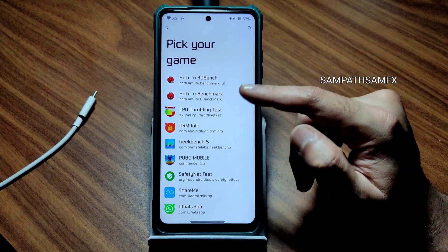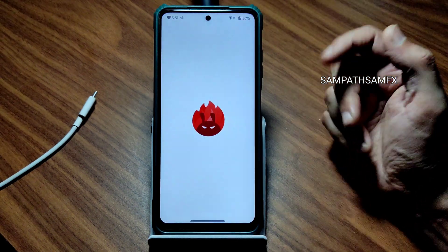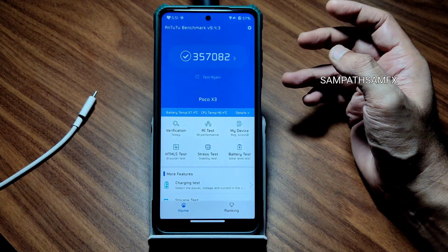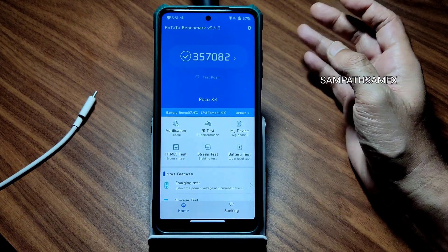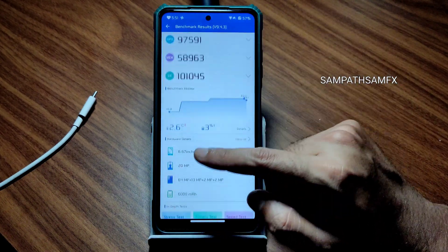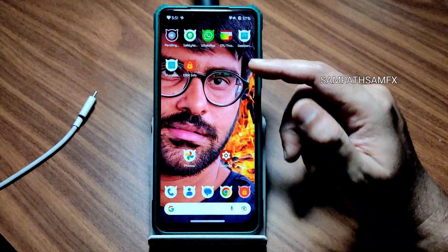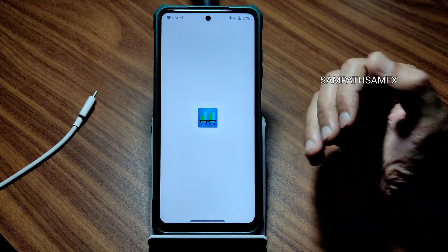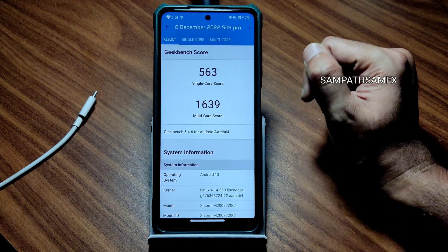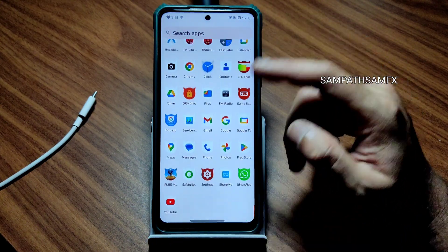Game Space option is also separately given — you can disable it or add games from here. For benchmark results — AnTuTu score is 357,082, which is the highest I've seen for POCO X3 on any ROM. Temperature rise was only 2.6 degrees Celsius and only 3% battery was dropped during the entire AnTuTu test. Geekbench scores: single core 563, multi-core 1630, using kernel 4.14.300 Lineage OS kernel.